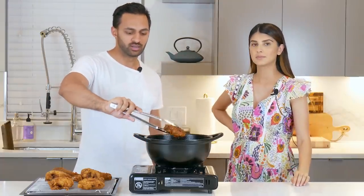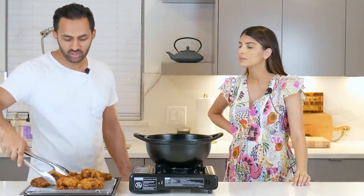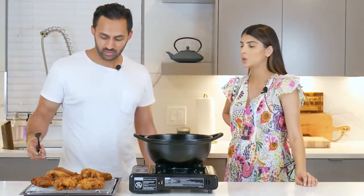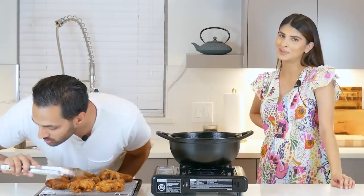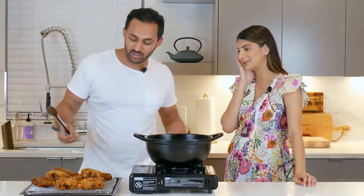You have to make sure to monitor the oil so it doesn't get too hot, because the temperature will fluctuate. You can get it on a cooling rack. Listen to that crunch! Crunch is important — they're going to hear it when you bite into it.